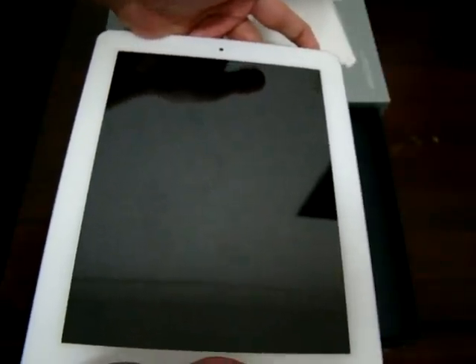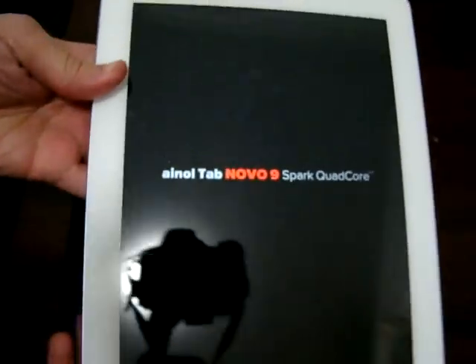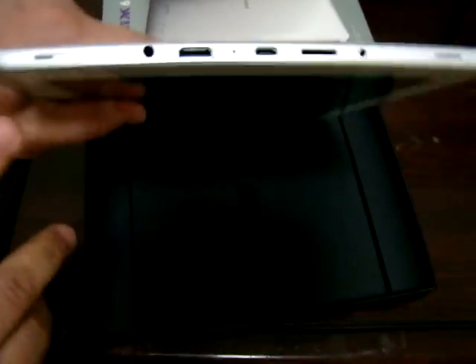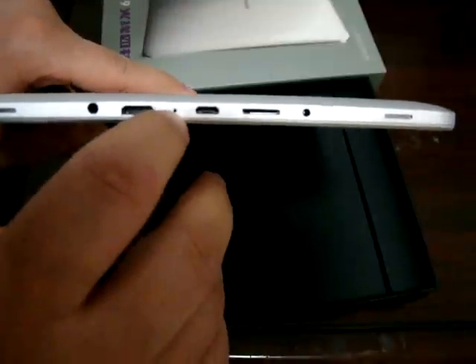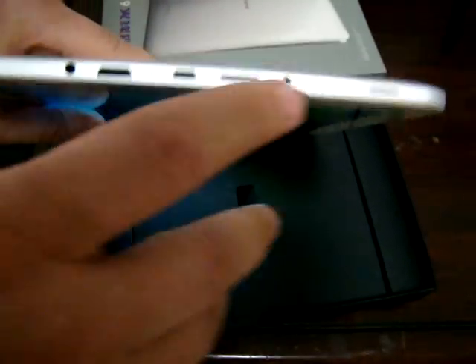The power button is at the top. Let's check out the ports: there are dual speakers — one on the left, one on the right — a 3.5 millimeter headphone jack, HDMI, mic, USB, and a micro SD card slot that supports up to 32 gigabytes. And 5 volts in.